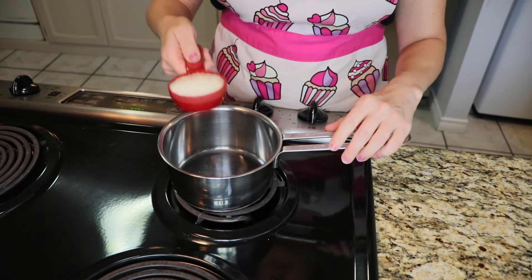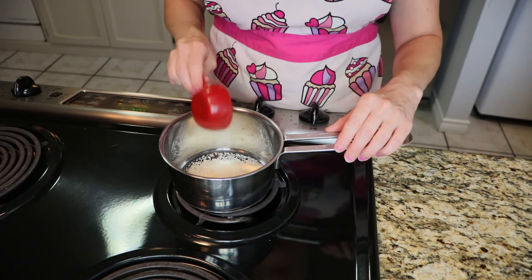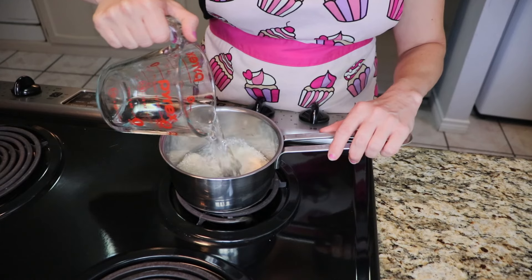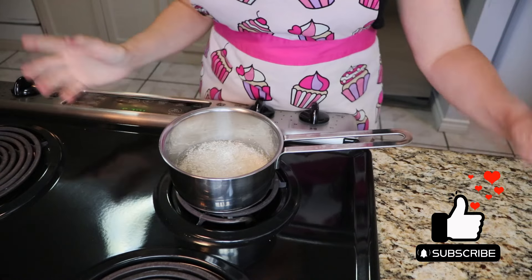All right, my friends, I have one-fourth cup grits. I'm going to pour that right in there, and then one cup of water. Just so you know, that is one serving of grits.